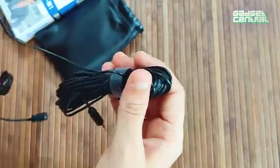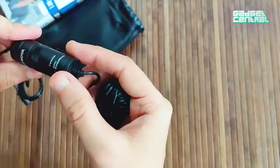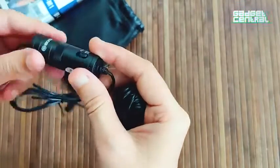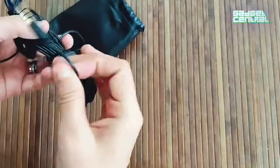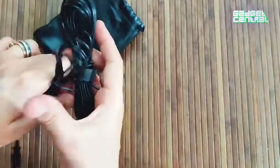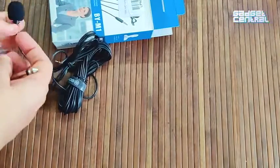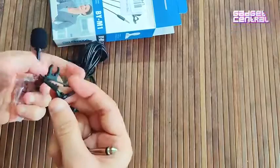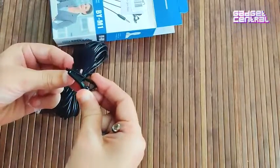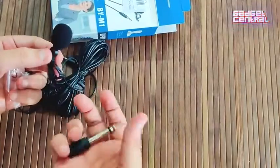This is the clip, which ensures the mic doesn't move. The mic itself has a cylindrical shape — pretty distinctive. This is the mic shield, which I've just put on, and you get a mic clip that you attach here and then clip onto your shirt or wherever you want, and you're good to go.